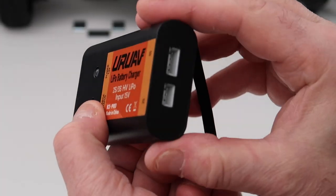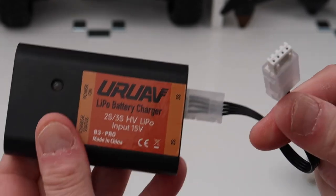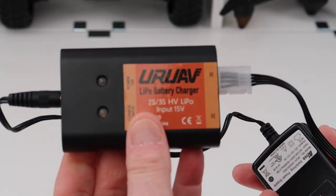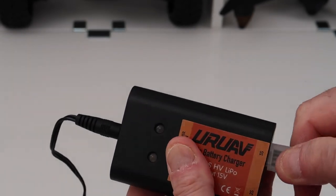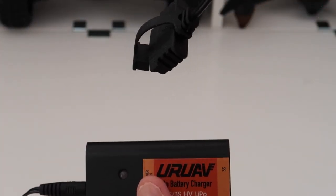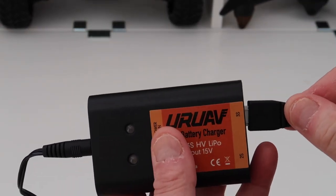This is the cable that comes with the FIMI. You simply get the cable, put it in the back of here, connect it to your FIMI battery, plug this in here, plug that into the wall, and off it goes. It'll tell you when it's charging and when it's stopped — the light will go out when it's done.